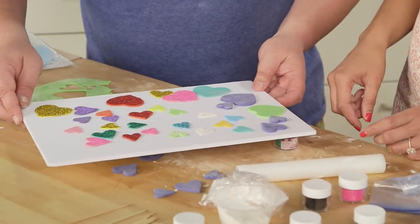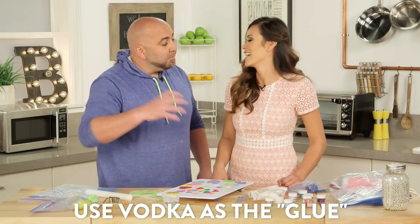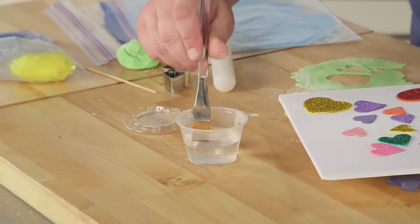Here's what we're going to do — let's stick this on hand. We're going to get vodka. It makes something wet, but then it evaporates really fast. Do we take shots of the vodka before we decorate? I would wait until after you decorate, that way you don't run out of vodka. You put it on a paintbrush.